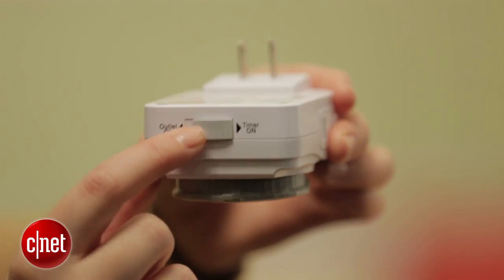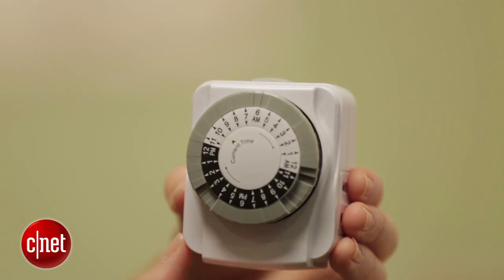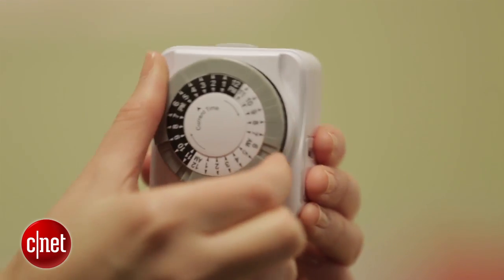I'm Megan Woolerton for CNET and this is a how-to. Whether you realize it or not, you've probably been automating parts of your home for a long time now. Take this analog timer — I got this at a local hardware store for about five bucks, and you can use it for your indoor lighting to set schedules when you're away on vacation, for example.